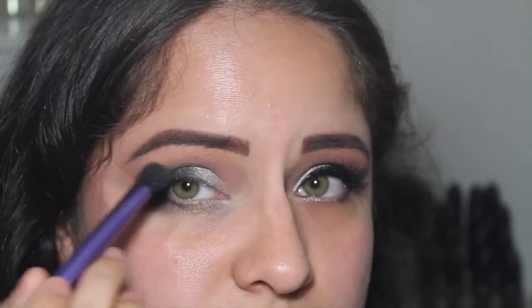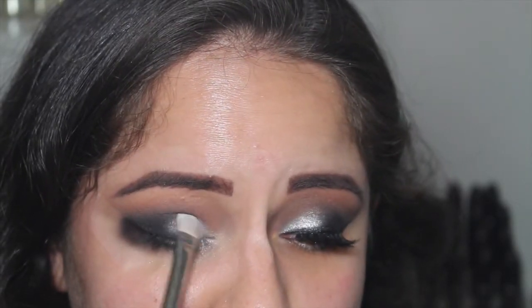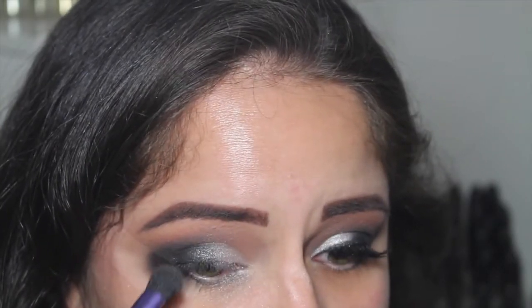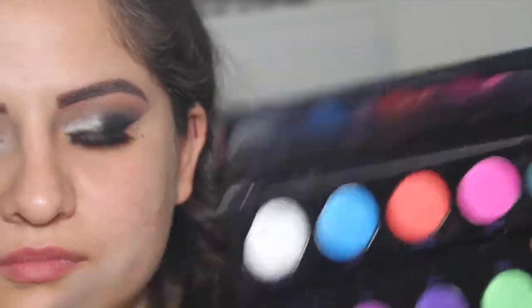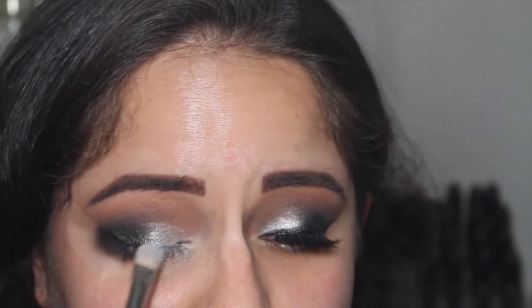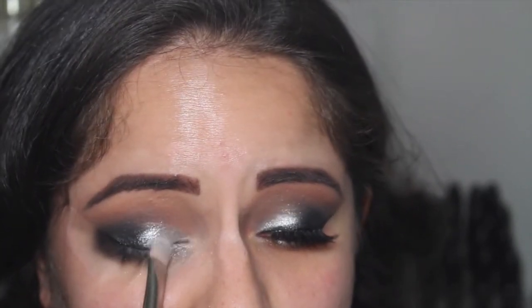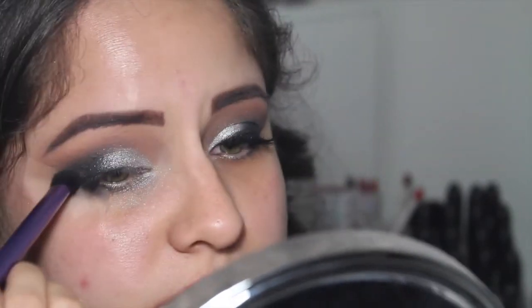Now I'm taking my MAC 239 and the shade Silver, packing that on the inner half of the eyelid, then going back with some black to blend it out — and then more silver and more black and a lot of blending. You have to be patient with these types of looks, but the end result is beautiful. I'm adding some Fix+ to my MAC 239, then going into my Urban Decay Electric palette for the shade Revolt. When you add a little bit of Fix+ it just foils up like a dream — I just pack that on.